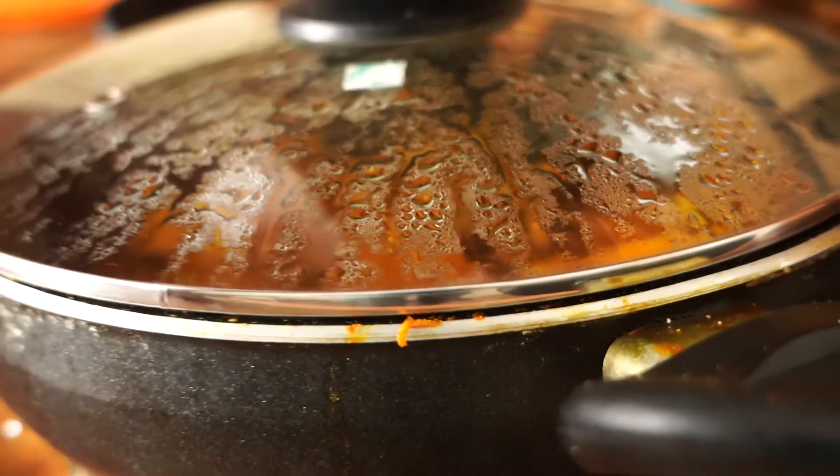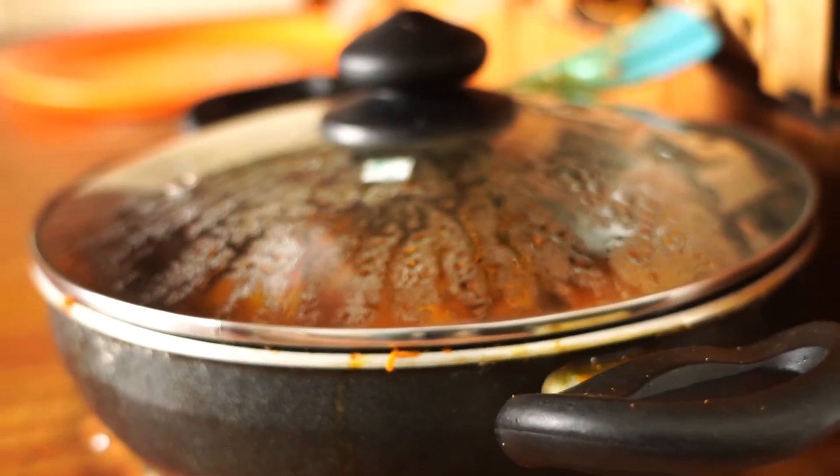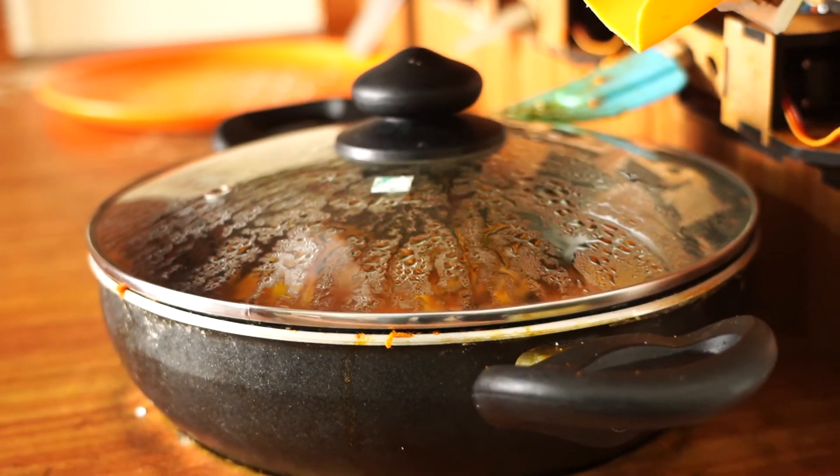Our butter chicken masala is almost done. You can see it and you can feel the smell. One more thing — if you want to use the lid, you can always use the lid.